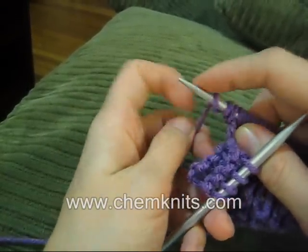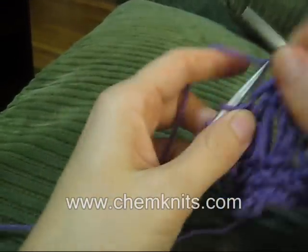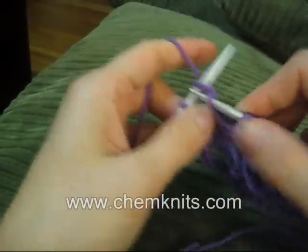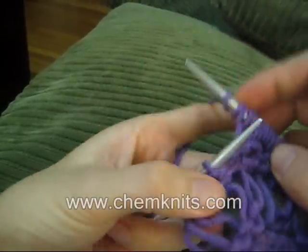Knit, wrap three times. Knit, wrap three times. And continue across the row.